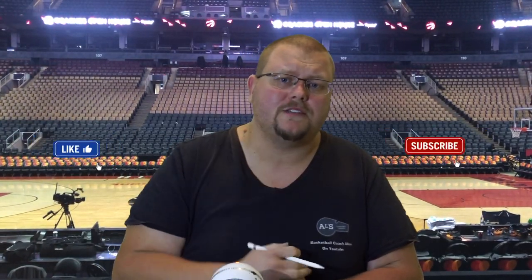Let's get down to the clipboard and check out this offense, but first, if you like basketball plays, drills, and skills, hit that like button and subscribe.